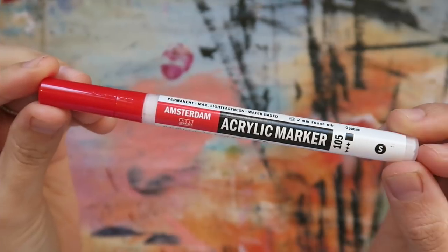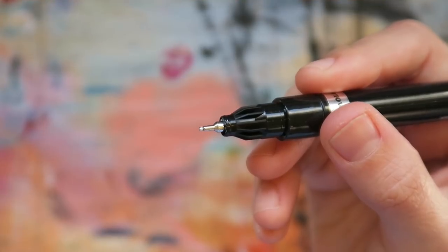Hey ArtSnackers, my name is Roxanne. I'm a mixed media artist and illustrator, also known as Bi-Bun. It was like marker madness with this month's ArtSnacks box, including one marker that might legit blow your mind. That and more coming up right now because this is the ArtSnacks box breakdown.